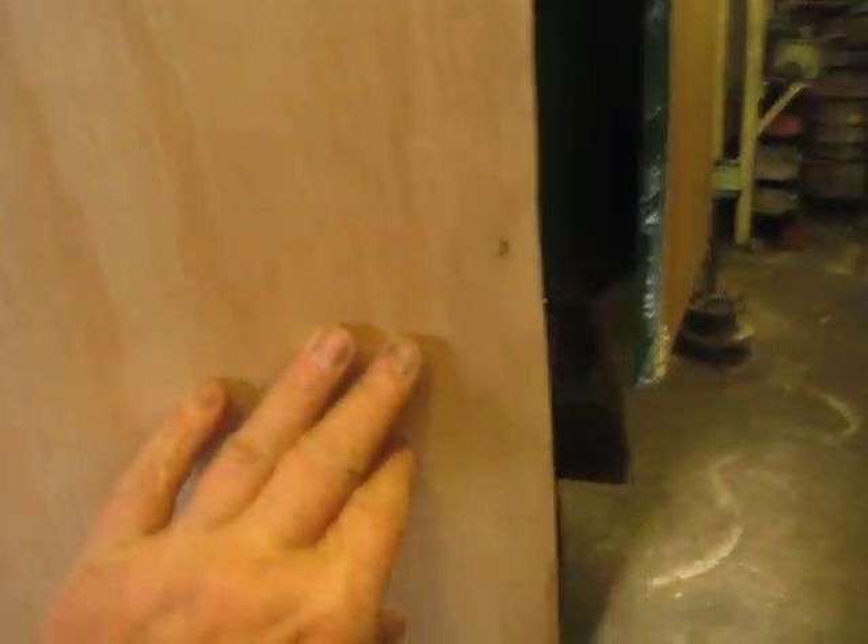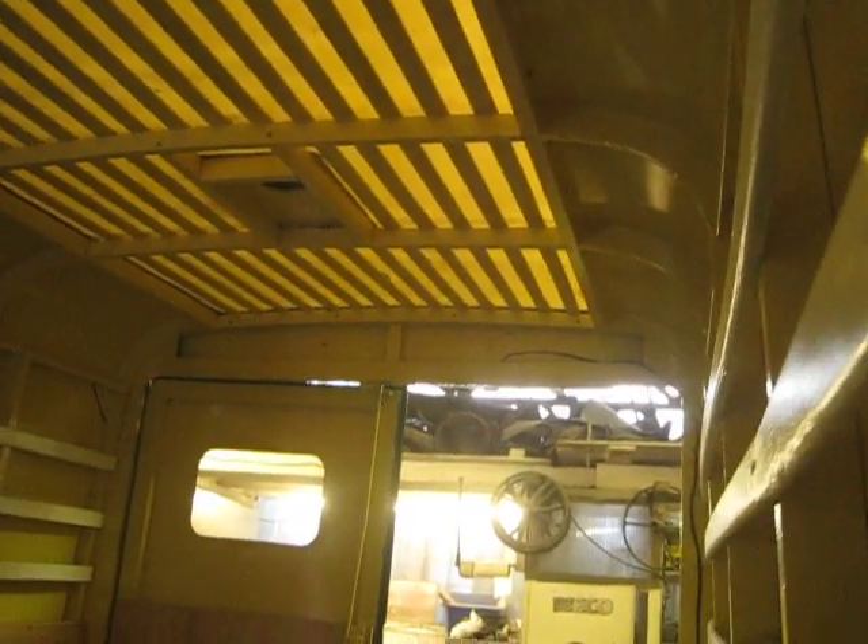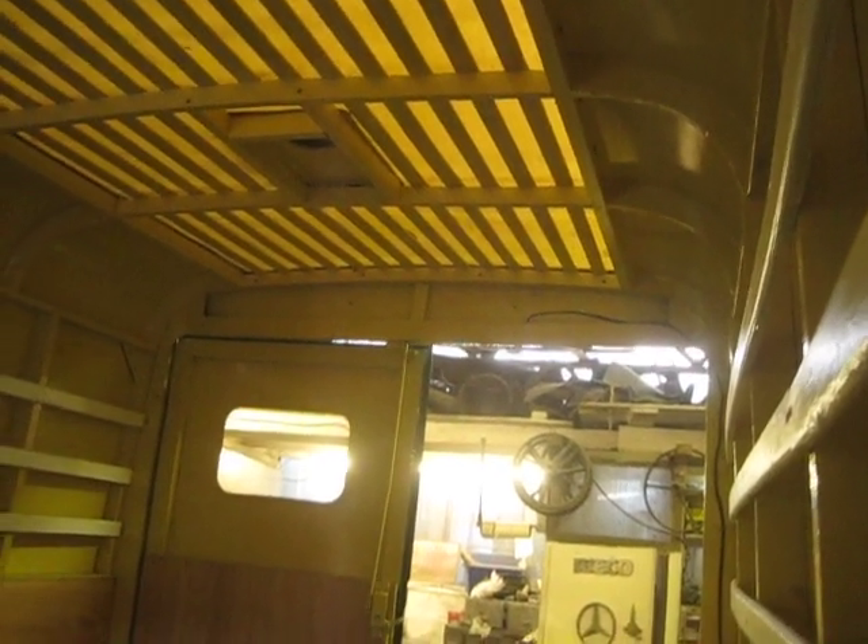I'll open the other door, it'll be easier. Just like a Golf. Notice the curve of the door. Just doing the interior light. We've gone for a fiberglass roof to let some light in.